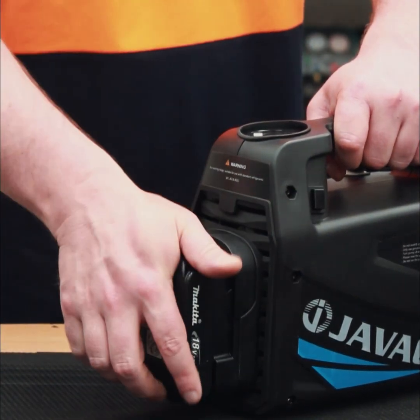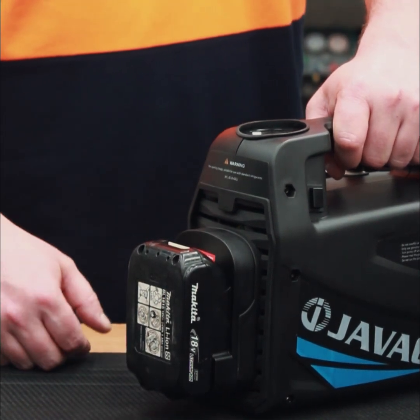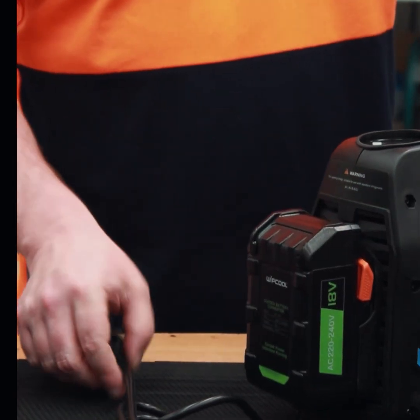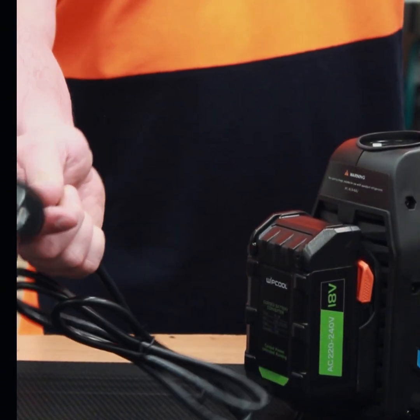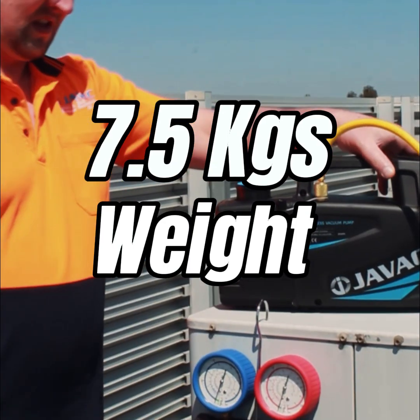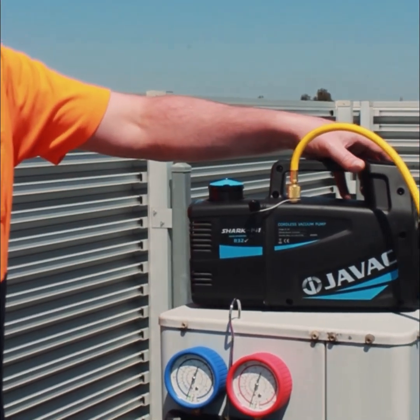Compatible with Milwaukee, DeWalt, and Panasonic, making it incredibly versatile. And when you need it, you can even operate this 18V vacuum pump via a 240 VAC outlet for added flexibility. At just 7.5 kilograms, the Shark 141 is lightweight, ergonomically designed, and built to last with its robust and durable construction.